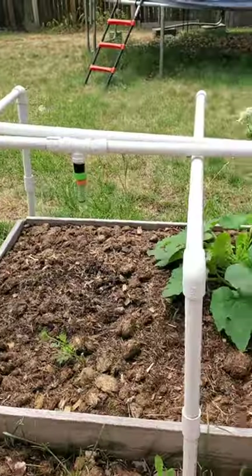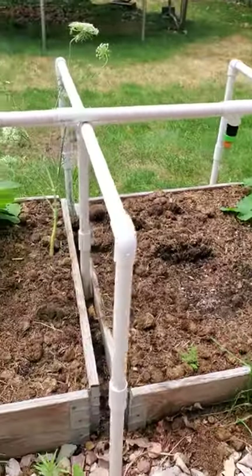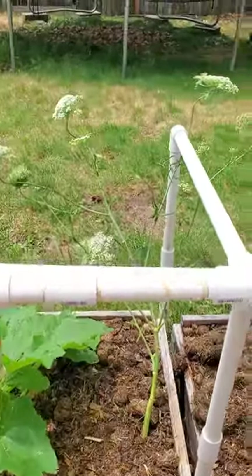I have the shallow garden bed set up right here. I think next year I'm going to grow carrots in the pots — you can see I have some carrots flowering back here.